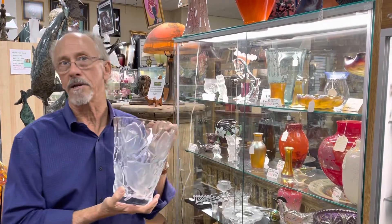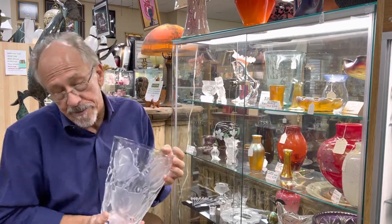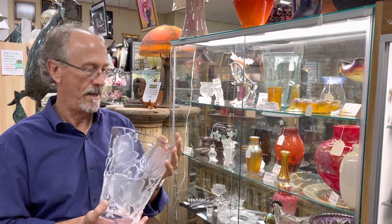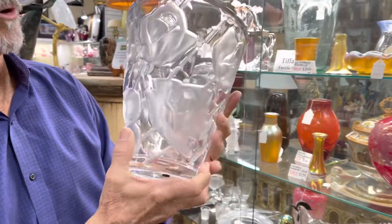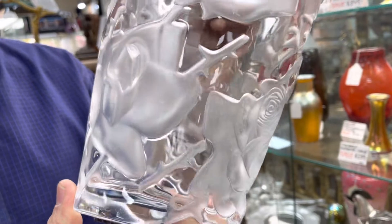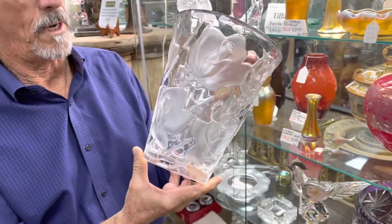This was designed by Marc Lalique prior to his death in 1977. It was released in 2010 and it's an Ispahan rose vase — a reference to the roses used to flavor the confections in what we call Isfahan, Iran.